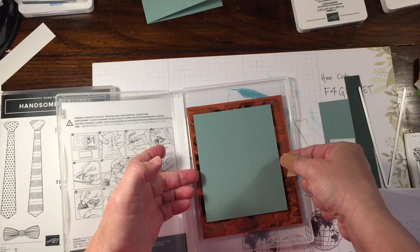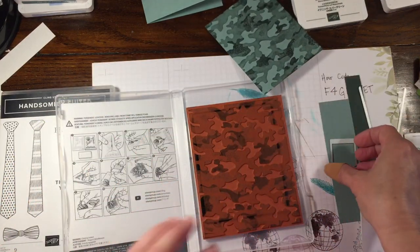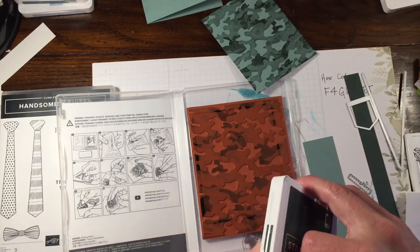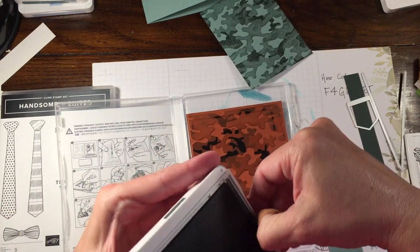And I'm going to lift this up — which looks super cool. So I'm going to do the same thing with this little piece here, because I want to make a pocket. So I'm actually going to ink it just in a small space, because I don't need very much.